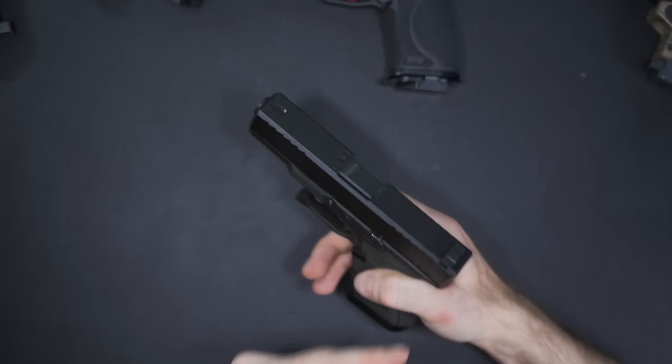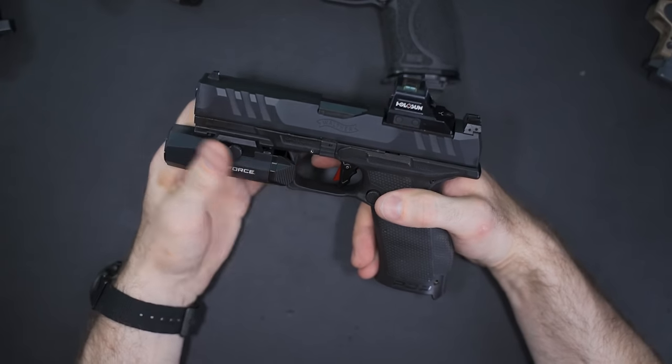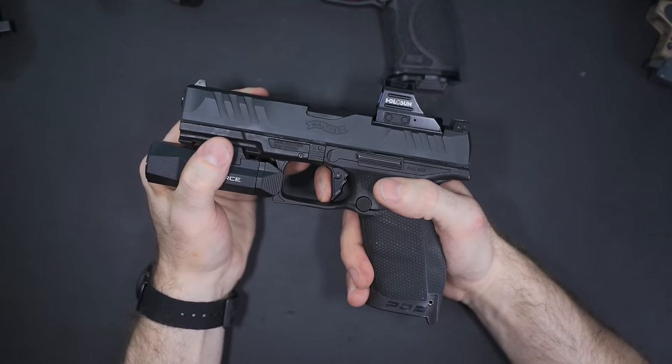The other Glock trigger I prefer is the Overwatch Precision trigger — I'd rank them right up there with Apex Tactical. Multiple police departments also allow their officers to carry these. They're a little sexier aesthetically but feel almost identical — it all comes down to personal preference. They also make triggers for the Walther PDP and the CZ P10C, and they have one coming for the M&P as well.